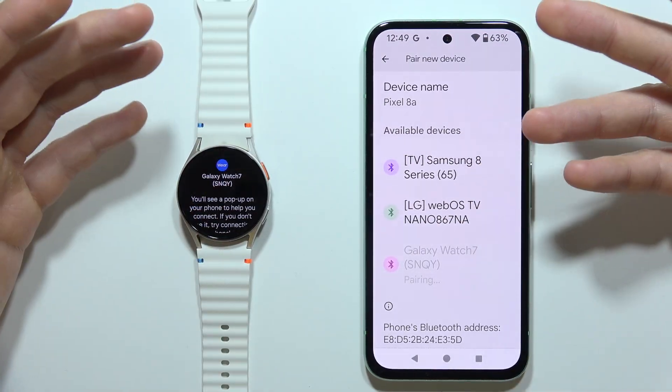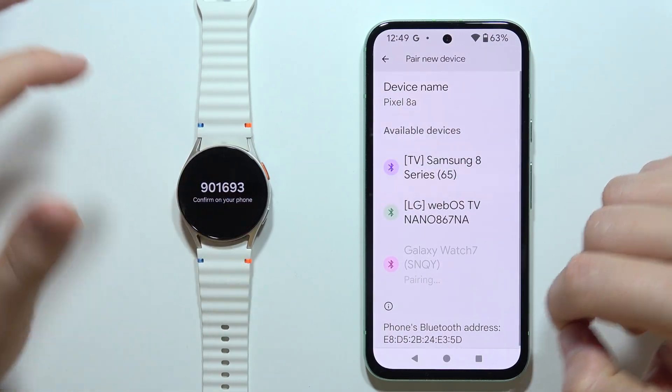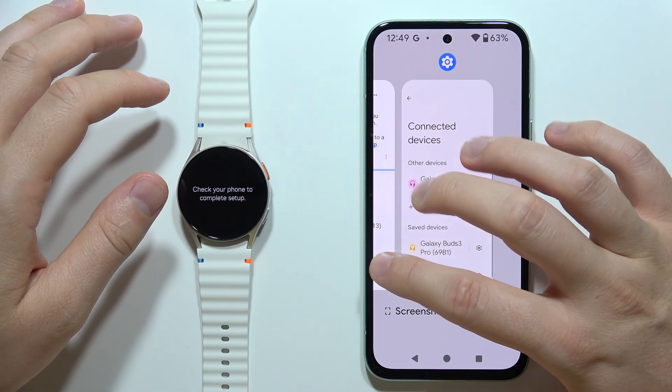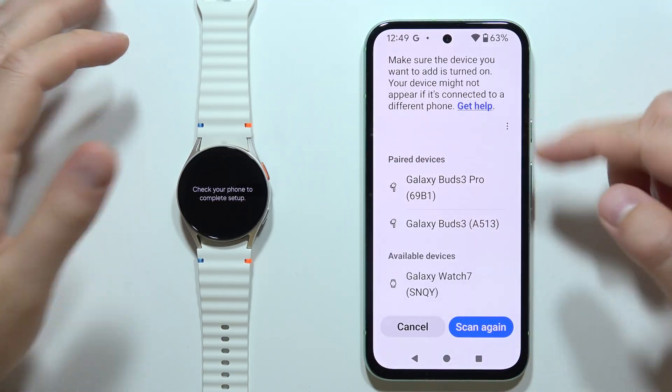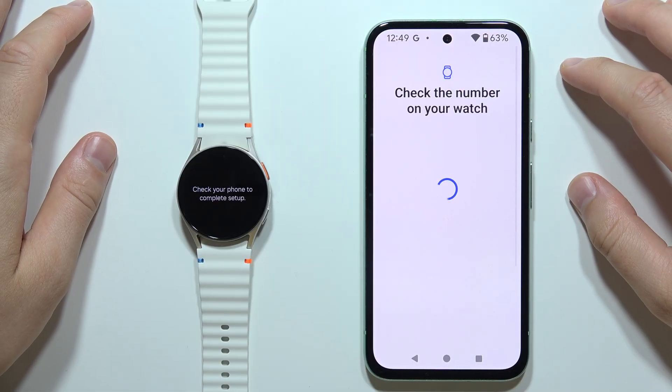Then we'll get the classic pairing request that will allow us to actually pair both devices. Accept this pairing request, and now we can go back into the application — and as you can see right now, it appears right here. So we can try to connect it by selecting it.